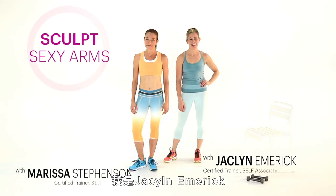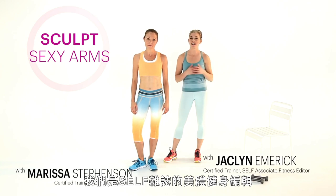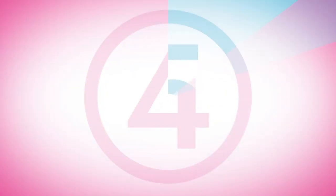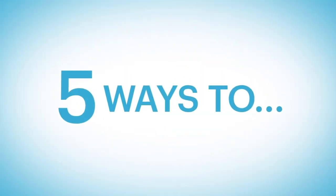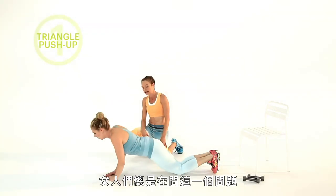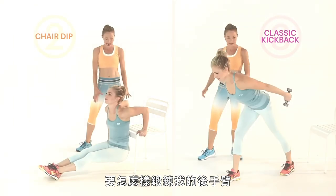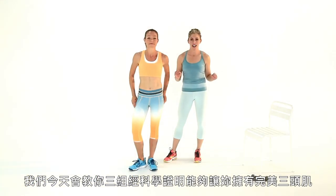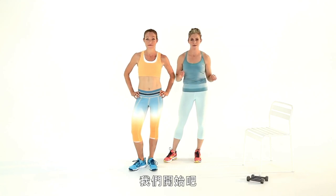Hi everybody, I'm Marissa Stevenson and I'm Jacqueline Emmerich and we are editors at Self Magazine here with five ways to show you how to sculpt sexy arms. The question that women ask us all the time: how do I tone up the back of my arms? Lucky for you, we have three science-proven moves that are awesome for getting the triceps and then two bonus toners so you really firm everything up.